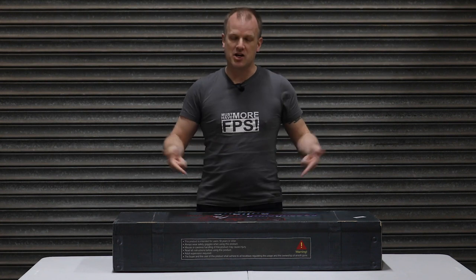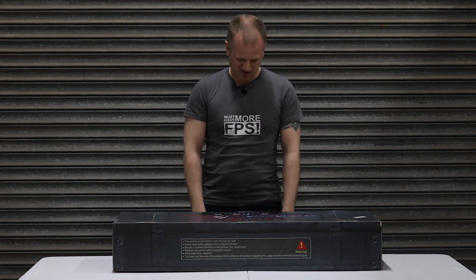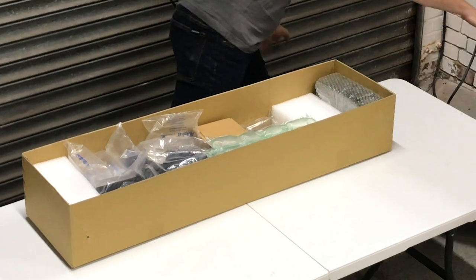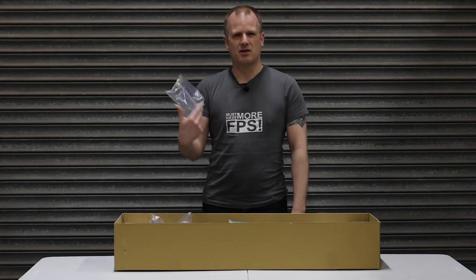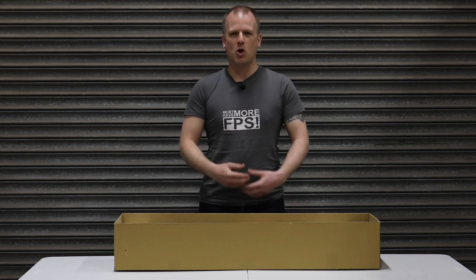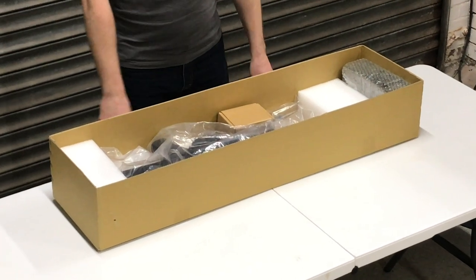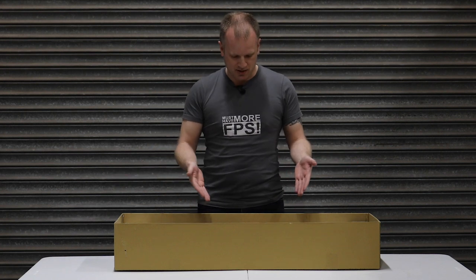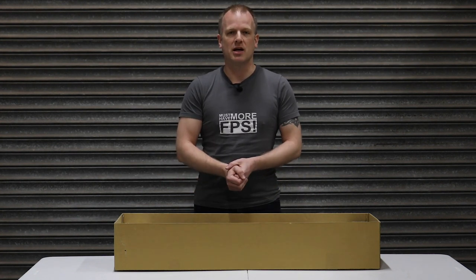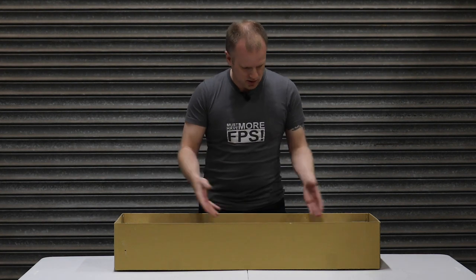First things first, we're going to dive into the box. I do want to say, given what this is and how much it is, on first impressions it's just a cardboard box. It's not filling me with awe and wonder opening the box — it's a bit naff, to be honest. Anyway, packaging aside, we're here to look at what's inside. Now, this is — we only know it as the Raptor — and it is essentially a bullpup PKP light machine gun support weapon. There's only about 200 of these made, and we've managed to get our hands on one.